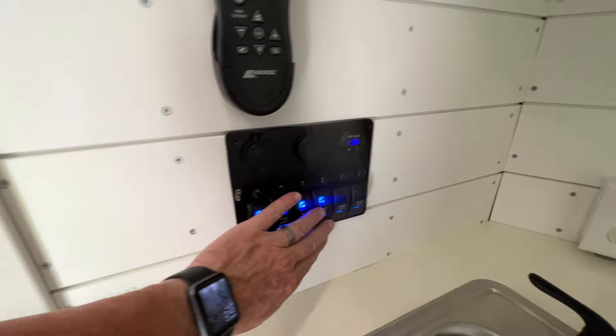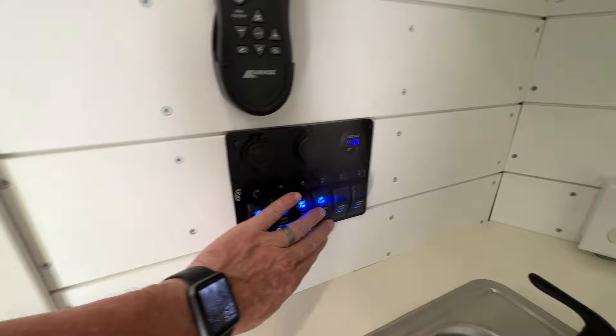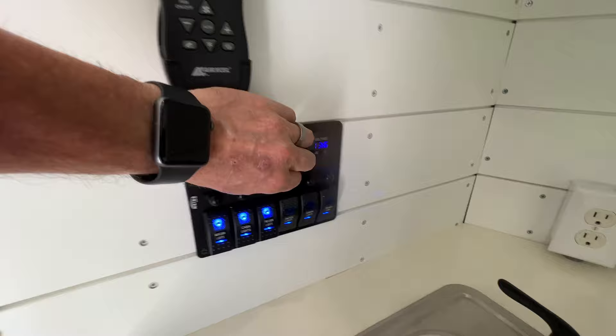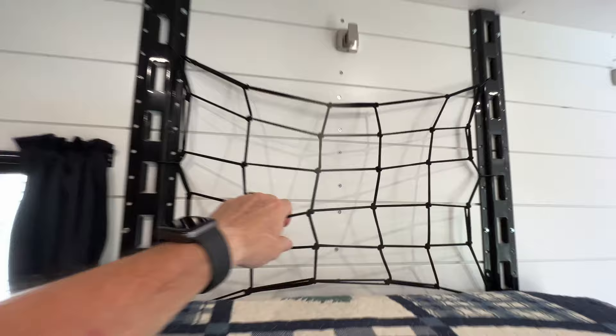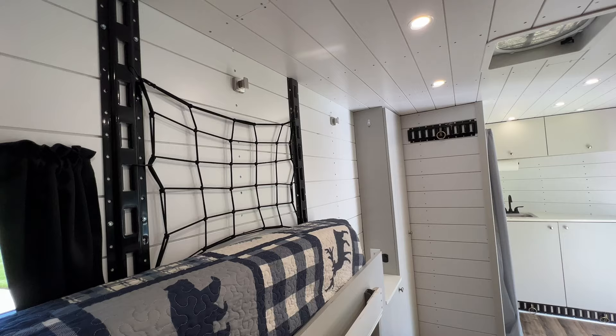This is the remote for the max air fan, but this power station here has a regular cigarette lighter type and USB types as well, so you can easily charge different things. I also added some coat racks here, which my wife loves. She puts things on hangers using motorcycle bungees, and they actually work great when the beds are all out and you want to just throw clothes up in there.